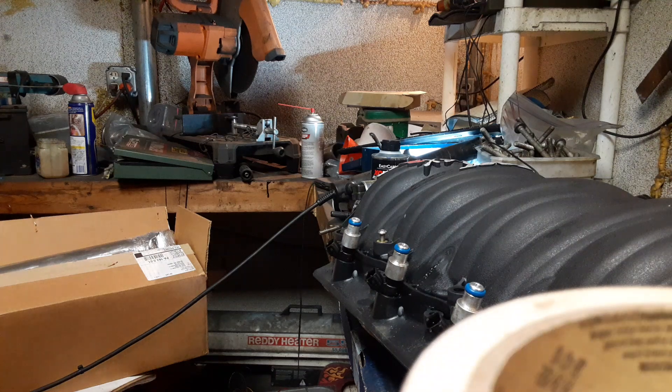Hey YouTube. I've been talking about doing this video for a long time. I know what you're looking at right now doesn't make sense because you're just looking at my filthy workbench, but I promise it'll make sense here in a second.